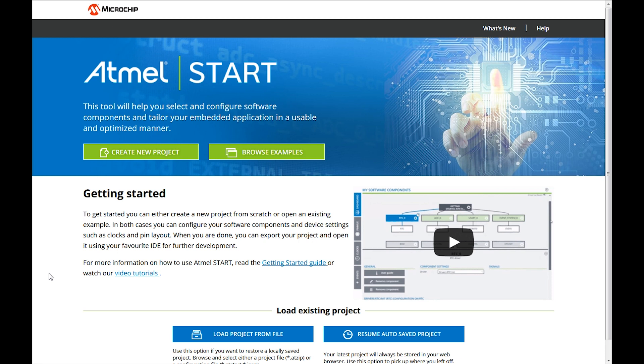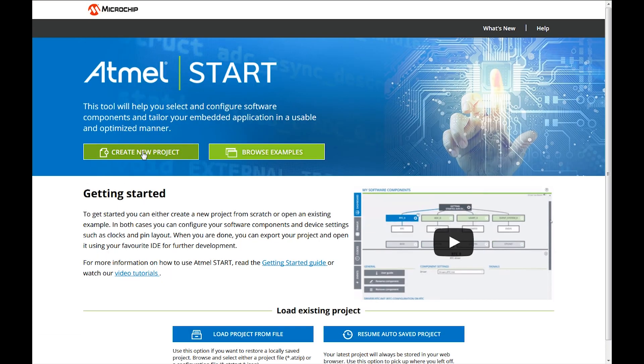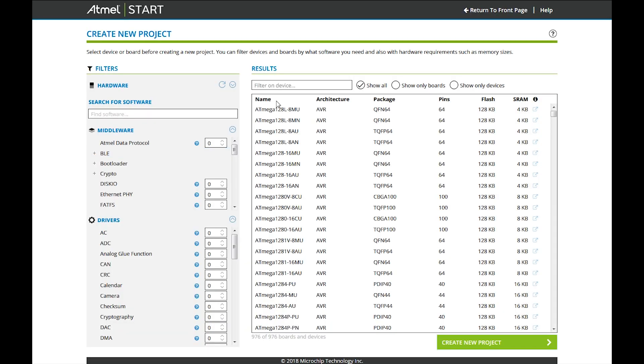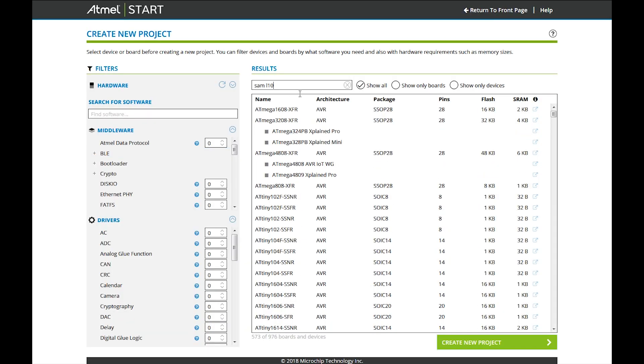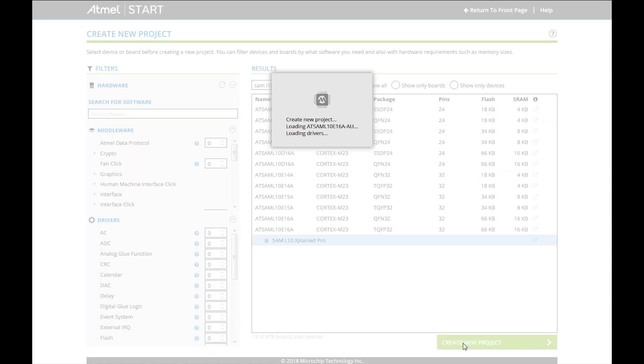The MCU we selected is the SAML10. The code configurator for the SAML10 is Start, which you will find on the web at microchip.com/start. We create a new project, search for SAML10, and here we have the X-Plane Pro board from the SAML10 we selected earlier.